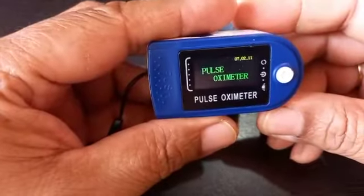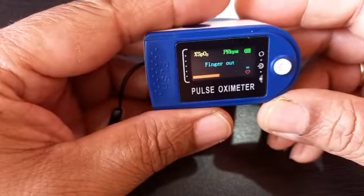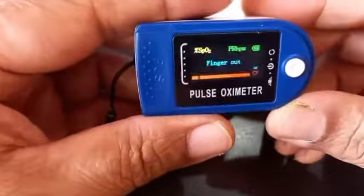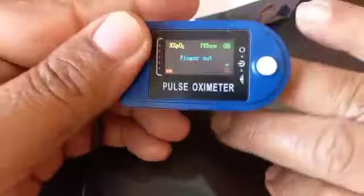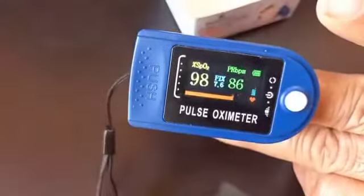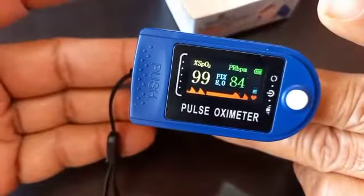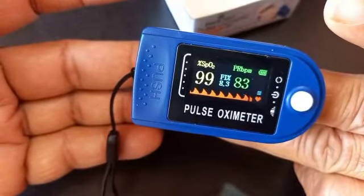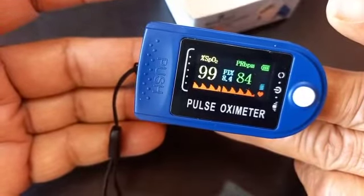Let me switch it on. See friends, it is working fine. I will show you the test result live. It is showing 'Finger out.' Okay, now I am going to insert my finger. Showing the result — the oxygen level is 99 and the pulse rate is 83. It is going good.